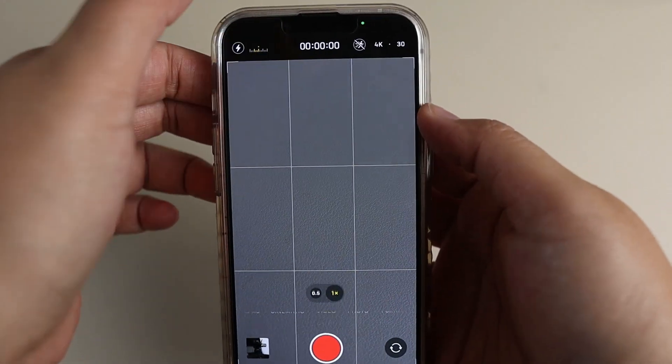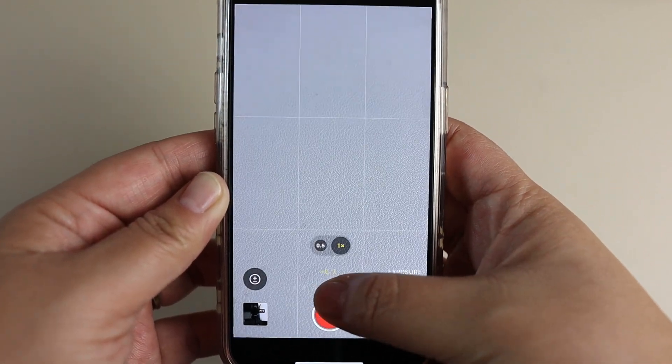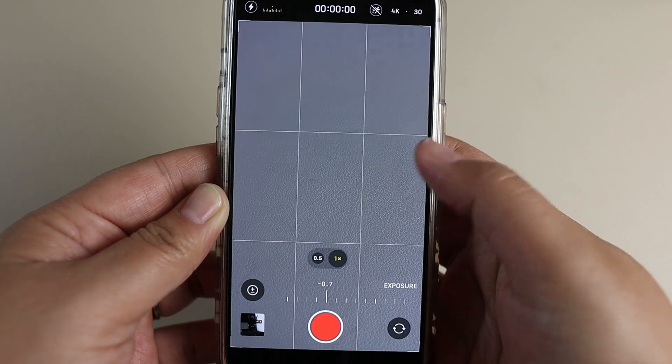The first tip is to make sure that your exposure is the same throughout the entirety of your video. I personally keep it at negative 1.7 or negative 1.3 depending on how bright it is. On an iPhone, in the top left hand corner you can tap the number shown there, and at the bottom of your screen you can scroll left or right to change the exposure settings. Make sure you have the same exposure settings each time you film.